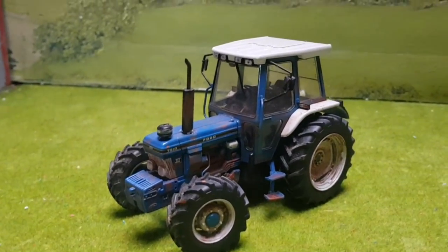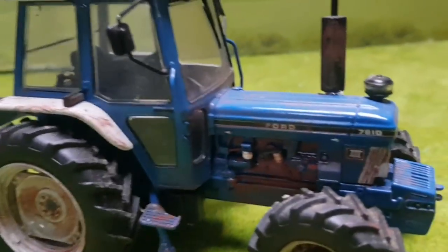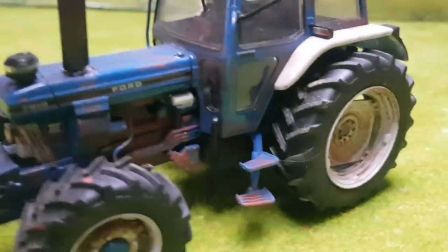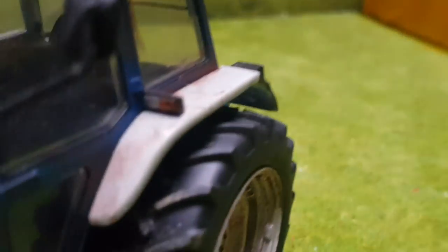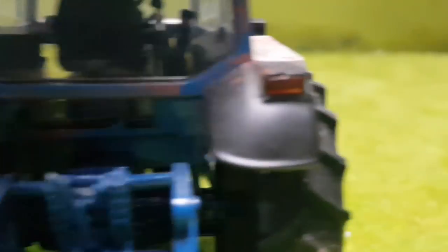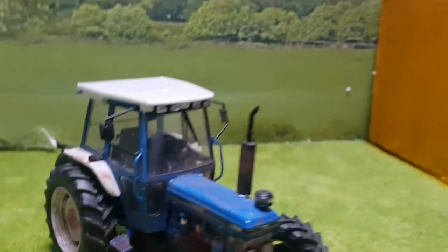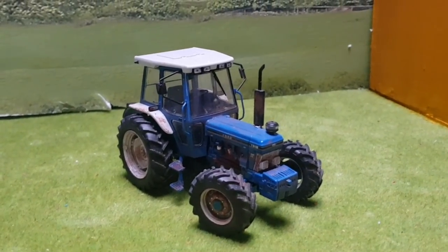Last but not least, we have a rusted-up Ford 478 10-series — a modification rather than a conversion. It's definitely not straight out of the factory. I rusted up the front grille, which tends to rust a lot on the 10-series, and also the steps, engine block where the paint is all worn off, bits around the mudguards which rust a lot, and corners of the cab which tend to rot. Little details like that make the model a lot more unique. The wheels are rusted as well — it's nice to see them not always brand new.